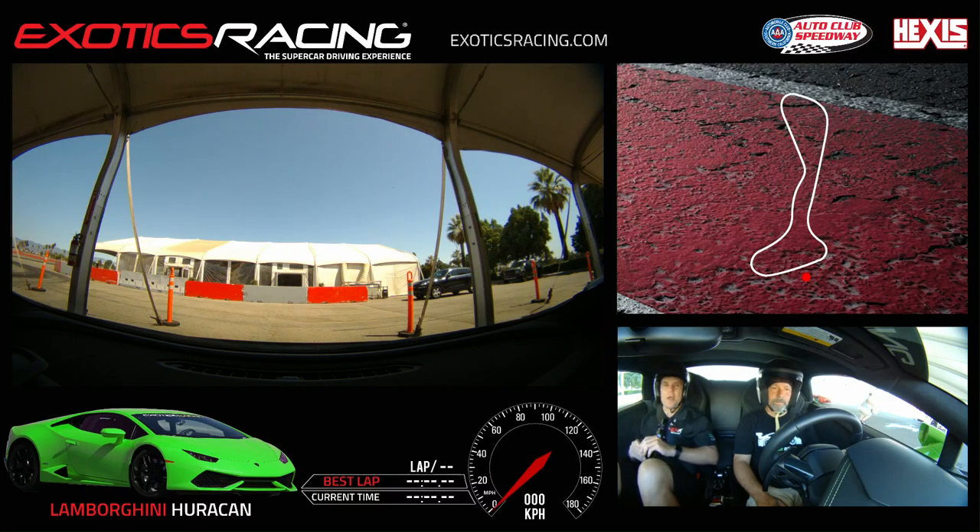The paddle shifters: we do all of our upshifts under acceleration with the right paddle and all of our downshifts under braking with the left paddle. You'll be able to go as fast as you want as long as we're doing everything right, staying on the right lines. If not, we'll slow it down, fix a few things, and then we can go faster.